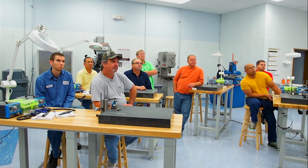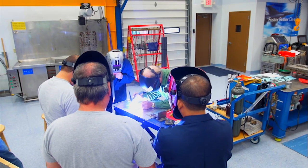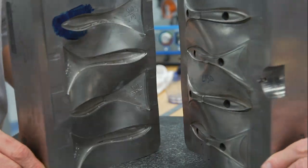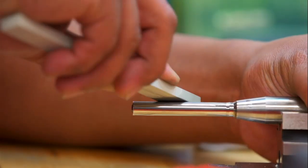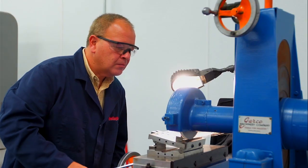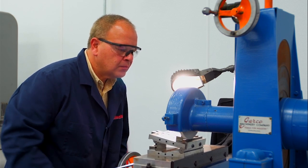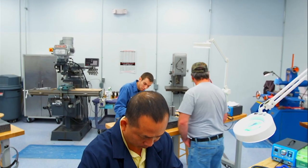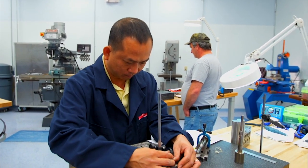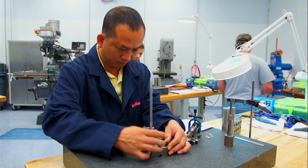Companies today simply do not have the time or resources to allow their busy technicians to practice repair skills such as welding, stoning, bluing, fitting, and polishing. The fact of the matter is that you do not need to have a lifetime of experience to adequately learn and practice these skills with a level of proficiency that will enable repair technicians to save their companies thousands of dollars in tooling and labor hours and bad production.